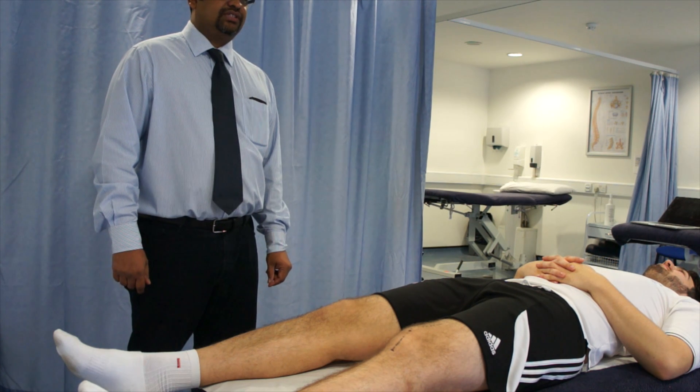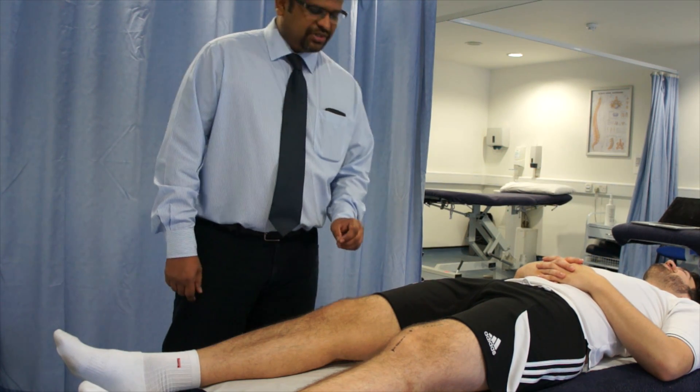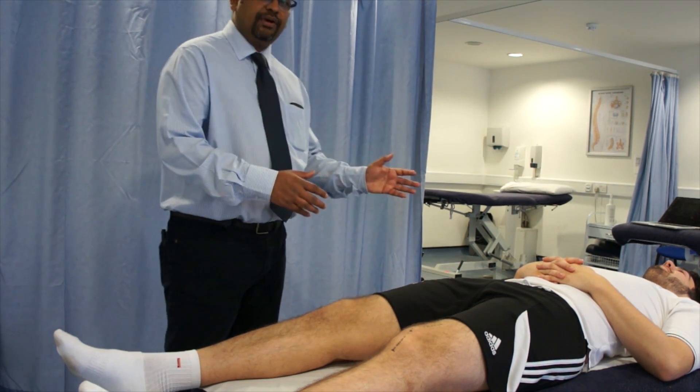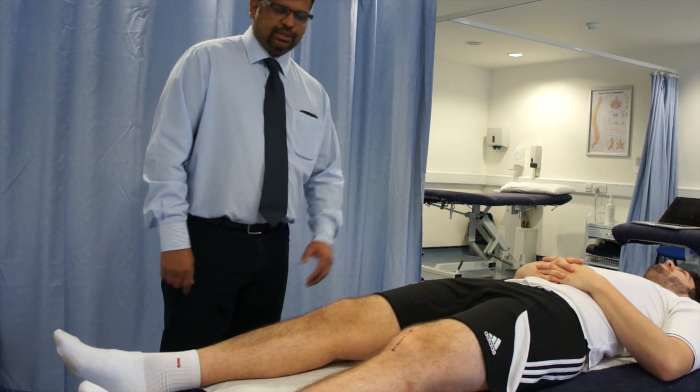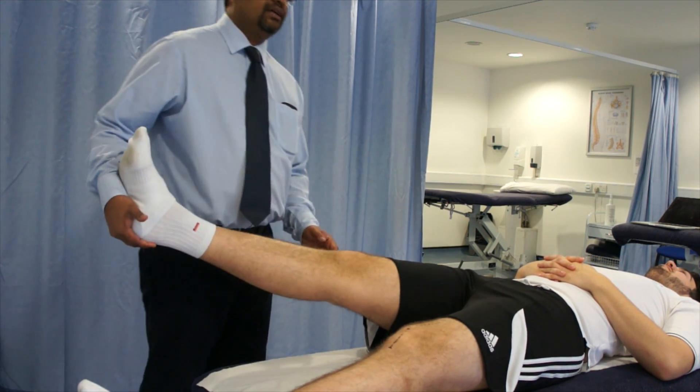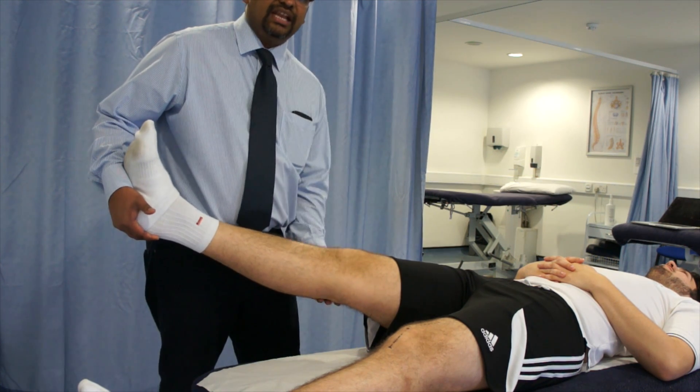The next test is the valgus stress test. This test is to test the medial collateral ligament of the knee. For this, the patient is asked to lie supine and relaxed. This test can be done in two different angles: one with a straight knee, as well as a knee flexed to 30 degrees.